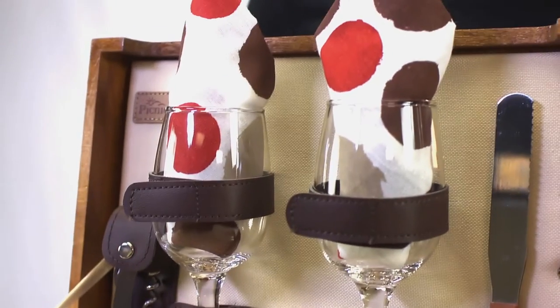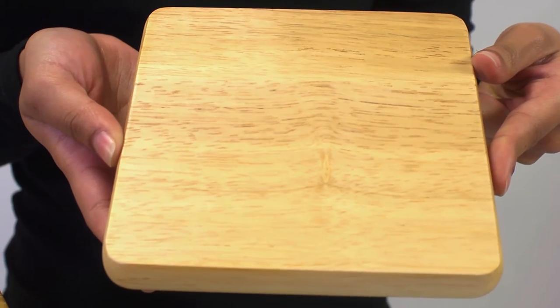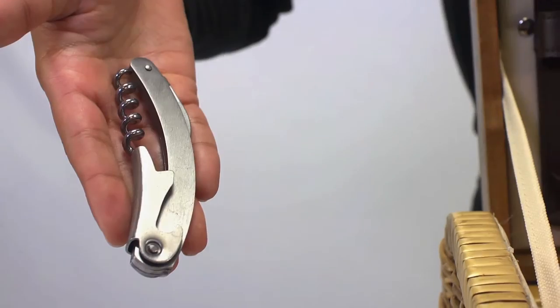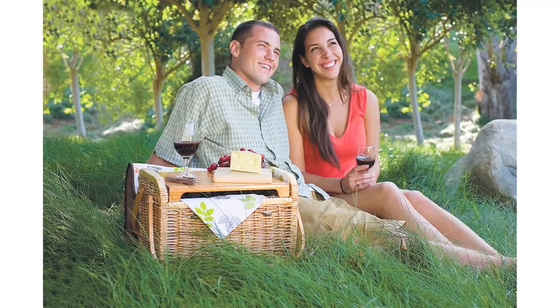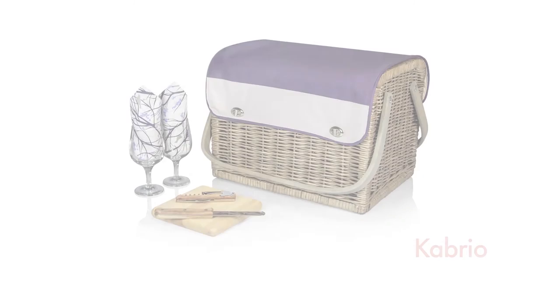The Cabrio includes two 7-ounce hand-blown wine glasses, two cotton napkins, a 6-inch hardwood cutting board, a stainless steel cheese knife with wooden handle, and a stainless steel waiter-style corkscrew. Perfect for any picnic, the Cabrio comes in three exclusive designs – the Mocha, the Botanica, and the all-new Aviano.